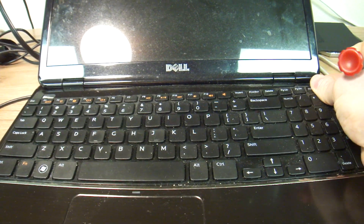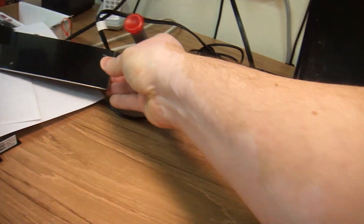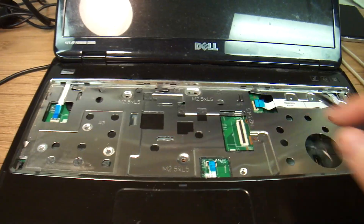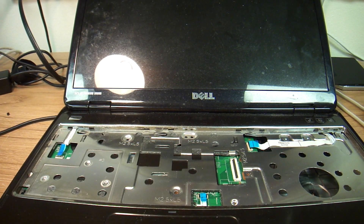Then you just slide it out, like so. There are no screws on the keyboard, so it just pops out. You've got to pop this, then you have one, two, three wire harnesses that you have to take out, and then that's basically it for that.